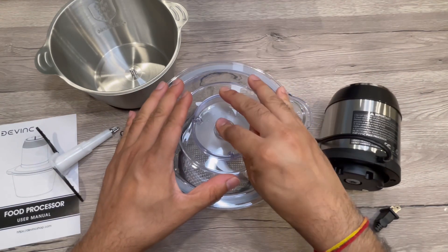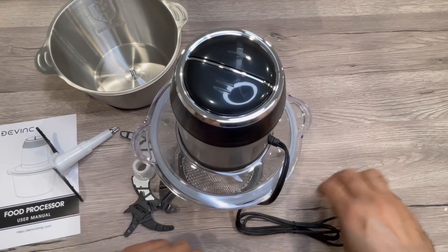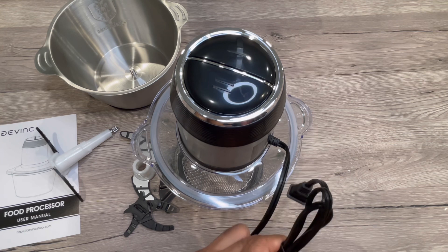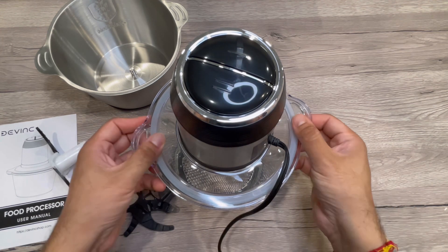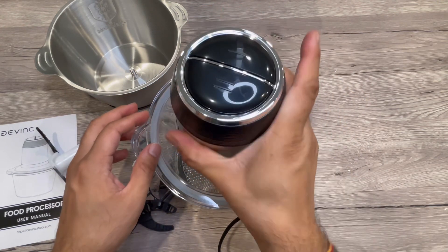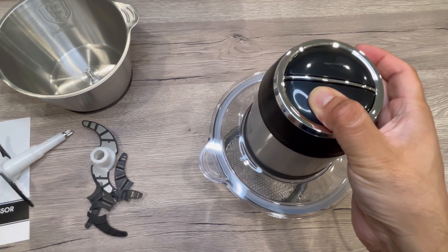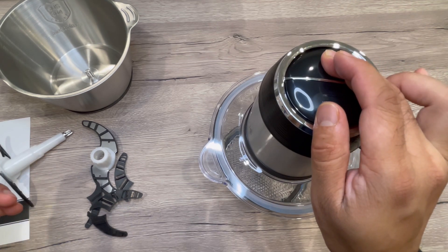This is the top cover that you put on — it comes up and then you place the motor on top. On the top you can see two buttons: one for soft food and one for hard food, giving two different speeds. I'll put it to power and explain its use. As I said there are two buttons — one for soft, one for hard — and you can see the moving blades at the bottom.